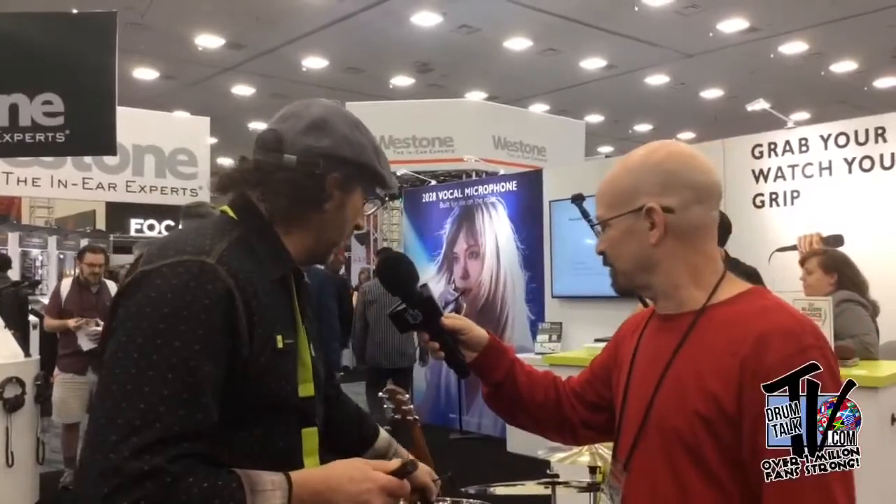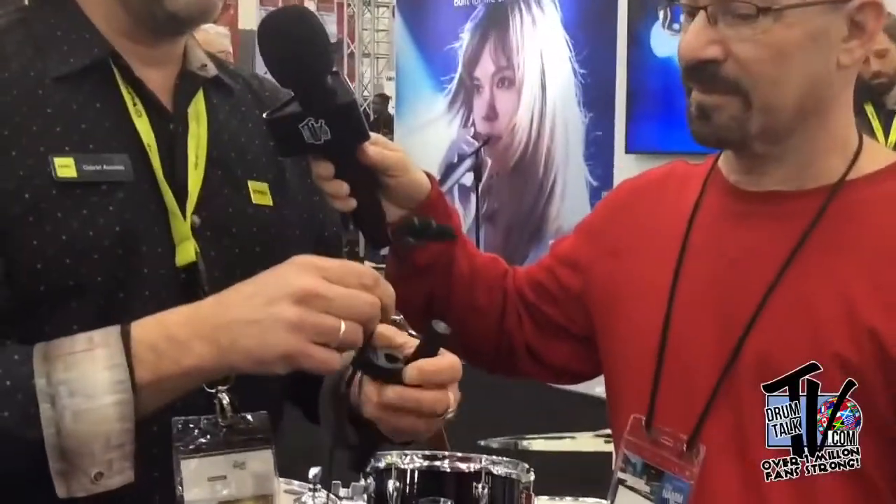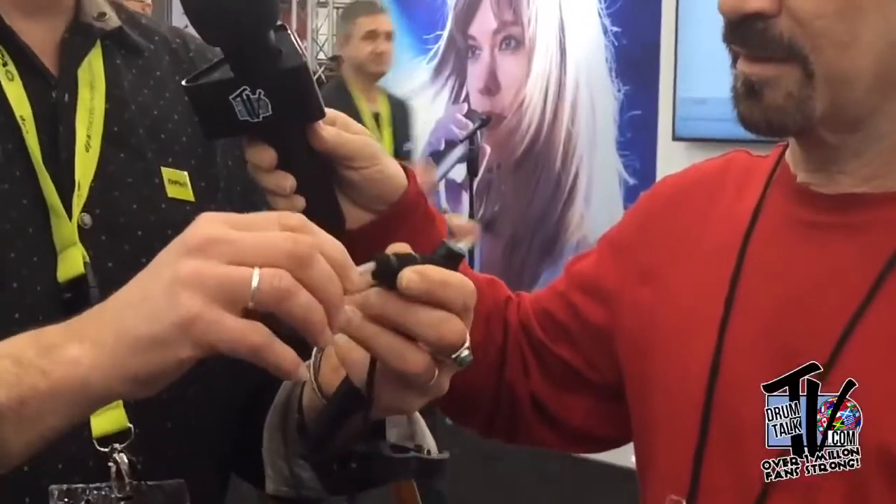We can start on the toms. This is our 4099 model. We make this microphone for most instruments, in two different sensitivities: extreme SPL and loud SPL. This particular mic can handle 152 decibels.